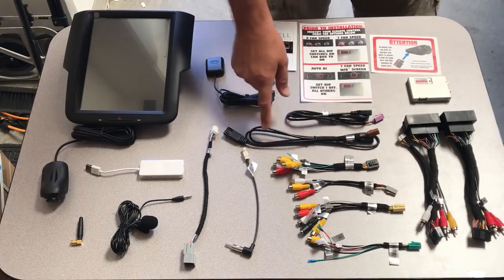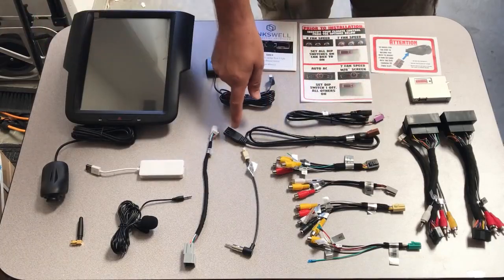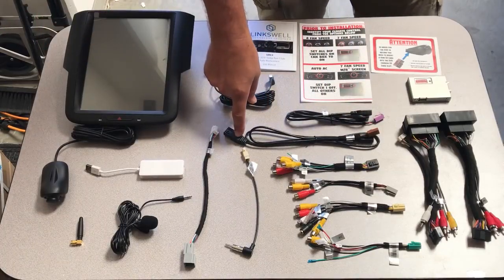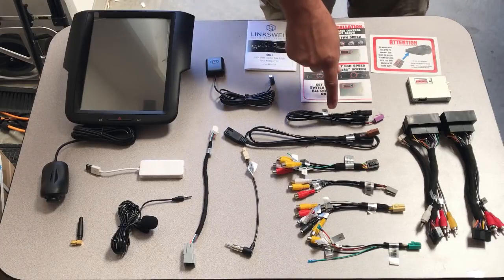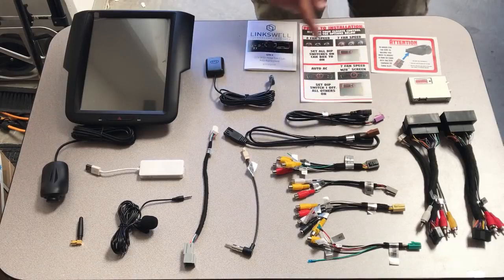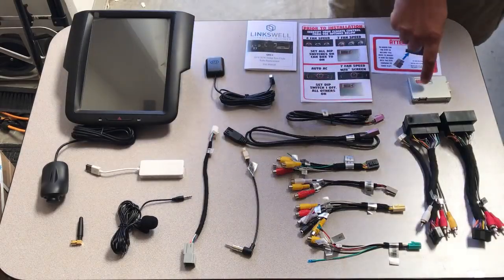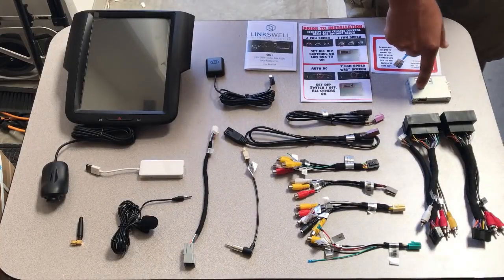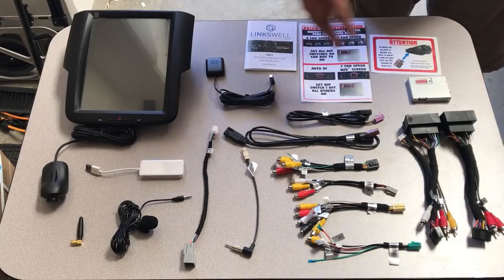You also have your USB 1 and 2 harness — the brown one, some of them will have a red tip — with a mini USB to adapt to the factory USB cord so those will keep functioning. Then your USB 3 input, your GPS navigation antenna, and your CAN box interfaces, which is how the unit will know which style climate control your factory unit has.